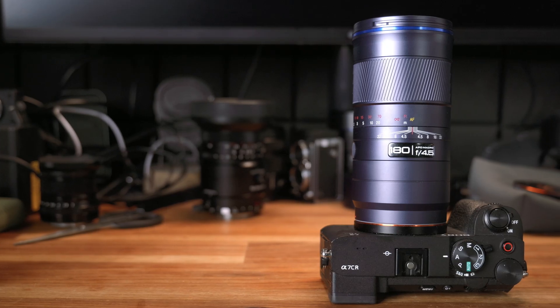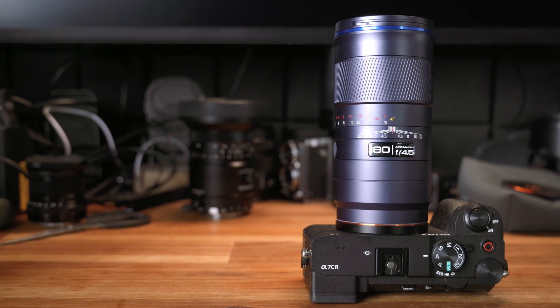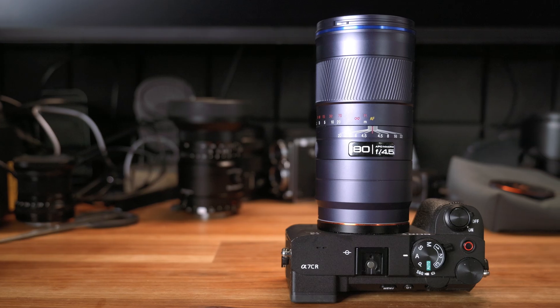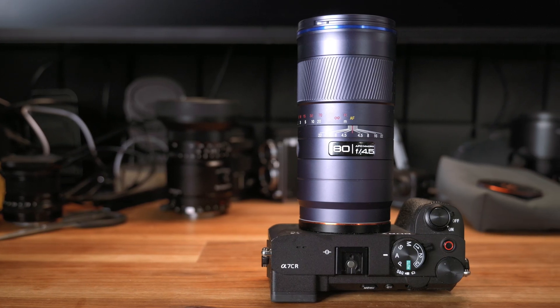I have reviewed quite a few Laowa macro lenses on this channel before, and they all delivered excellent performance. So I'm pretty excited to see how this latest macro lens from Laowa holds up.